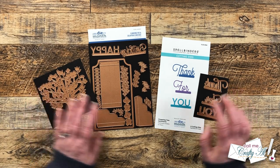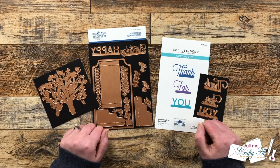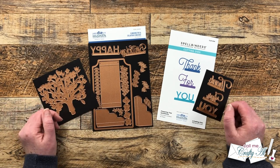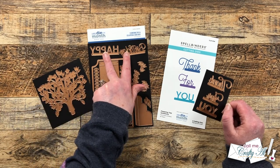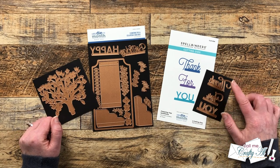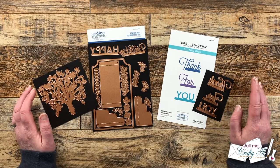Today I'm going to be using the large die of the month for March 2023, which is called Flowering Tree and Collapsible Card Base. This month's large die of the month contains 16 dies and helps you create a pop-up or collapsible card. It does come with sentiment dies to read 'happy birthday,' but I thought a thank you card might be more appreciated, so I'll be using the coordinating die set Flowering Tree Sentiments and using 'thank you.'